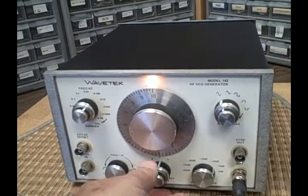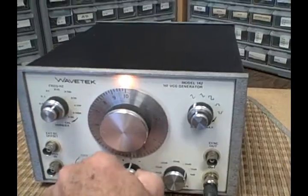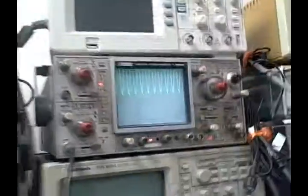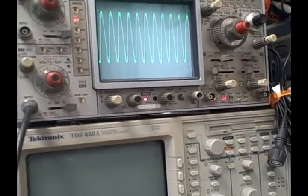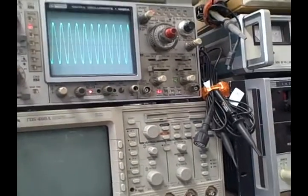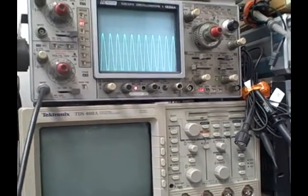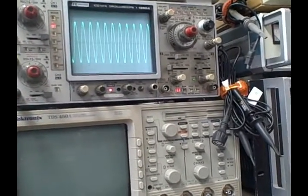We can adjust a DC offset using this control. As you look at the top you can see that we can go positive, or we can go negative with the offset, or we can go back to the middle.